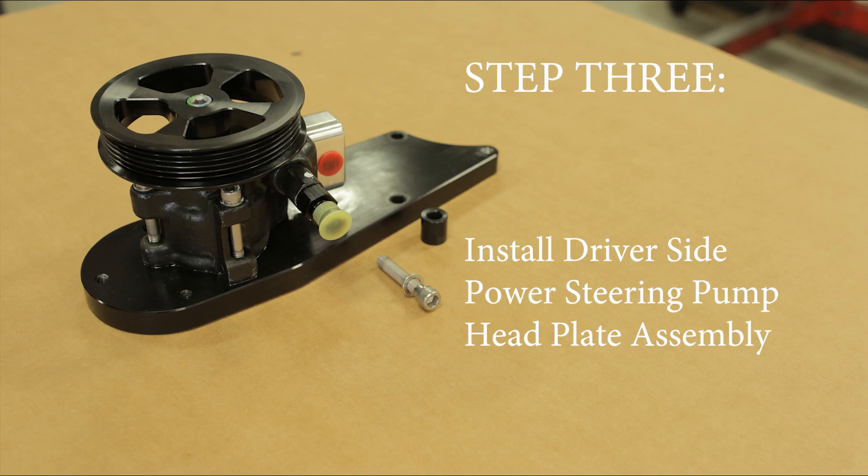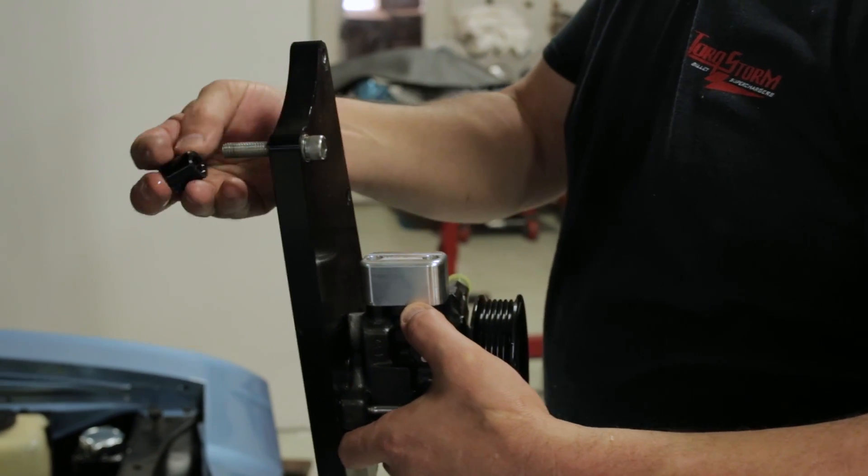Step three: install the driver's side power steering pump head plate assembly.